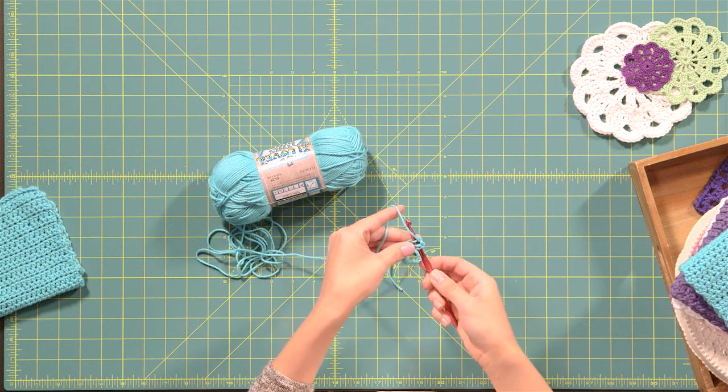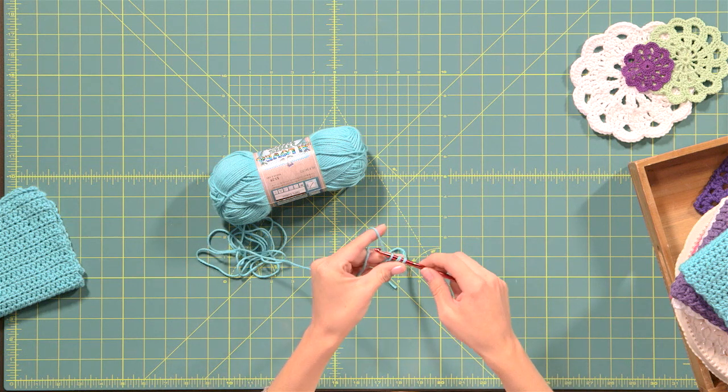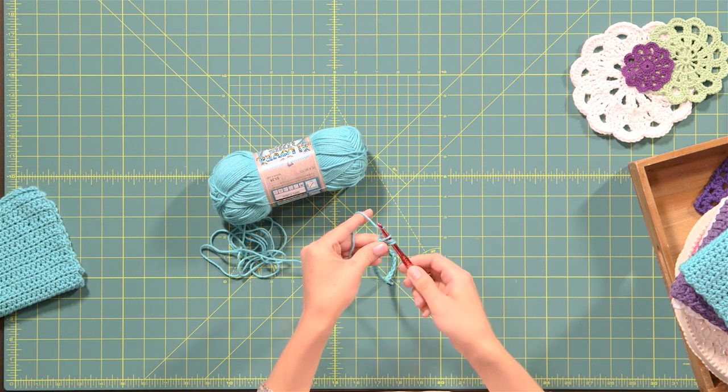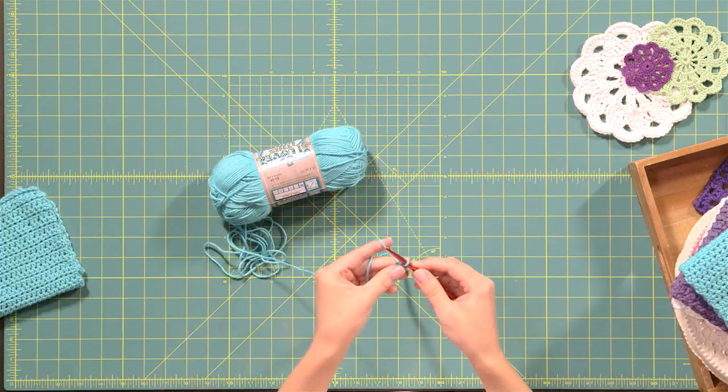Once you're through, yarn over again, pull the yarn back through the stitch, and you now have three loops on your hook. To do a half double crochet, all you do now is yarn over one more time and pull the yarn through all three loops. And that's one half double crochet.